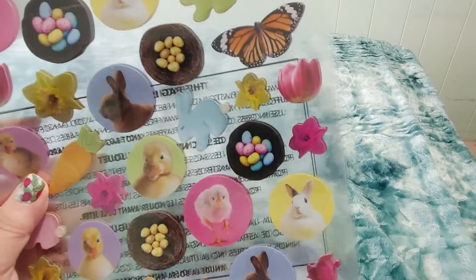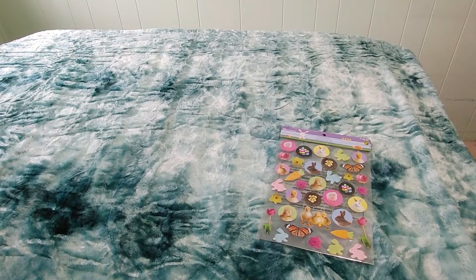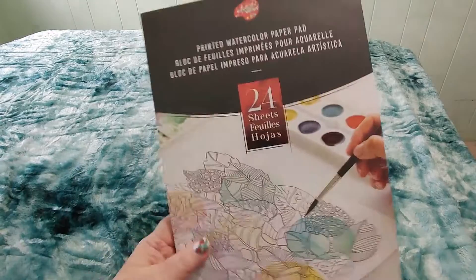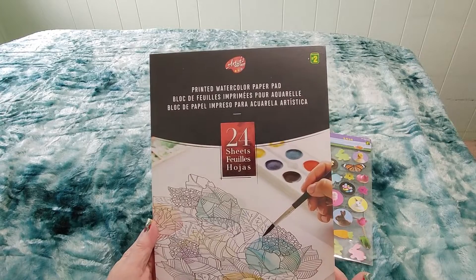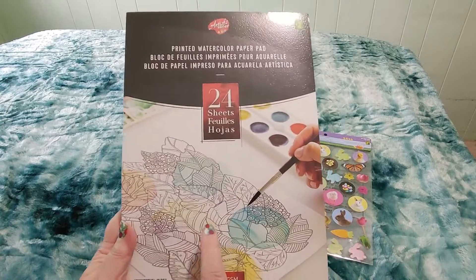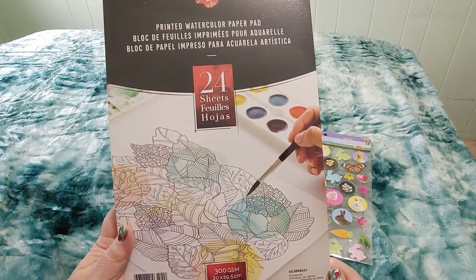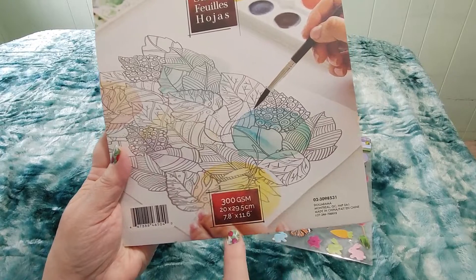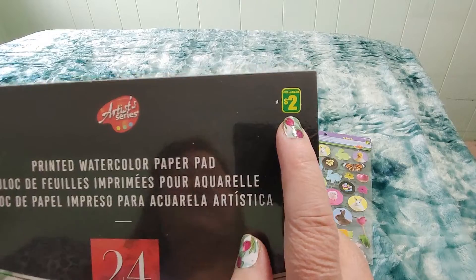I think they're going to look really pretty if they're the right size — I don't know if they are, but that's just one little thing I got. The other thing in the bag — check this out — it's a printed watercolor paper pad. There are 24 sheets. Does that mean it's like a coloring book for watercolors? Because if that's what it is, that's really cool. And it's thick — it's 300 grams, size 7.8 by 11.6. And this was only two dollars at the Dollarama.